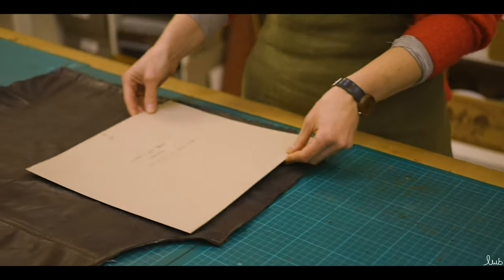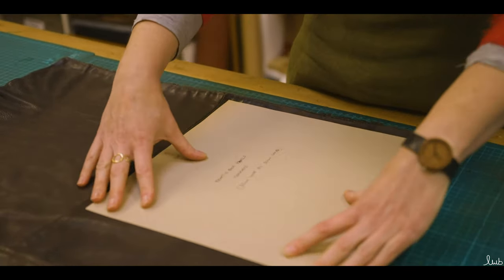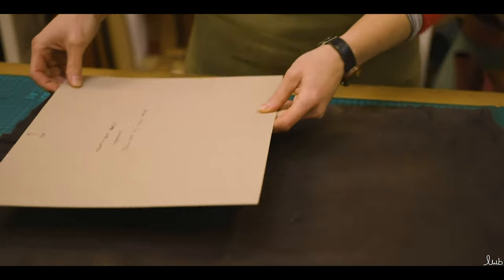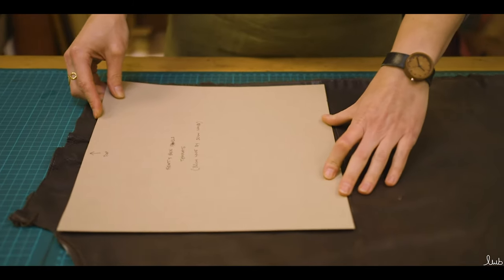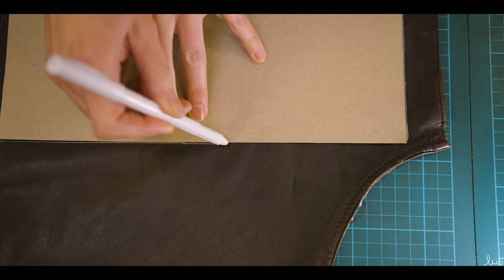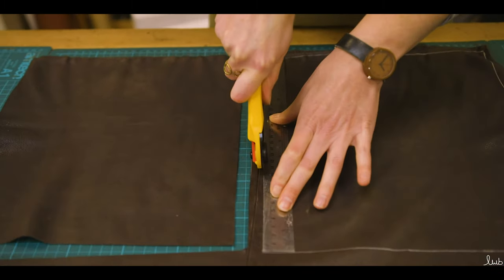Step one: download and print out the instructions. There is a copy of the templates for future use but the leather pieces in the kit are all cut to size. Please note you could use upcycled leather as shown in this tutorial instead of that supplied in the kit. For the purpose of this tutorial I'm using a back panel of a jacket.